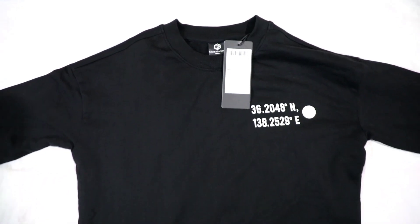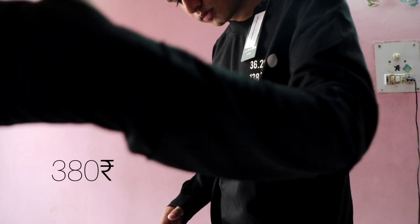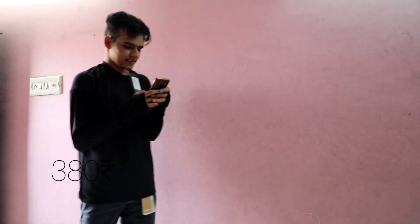I got one Thumbhole switch shirt and it was priced at 1,900 rupees but on sale I got it for just 380 rupees. I loved it — it was quite warm and it's such a good deal, just 380 rupees for a switch shirt.